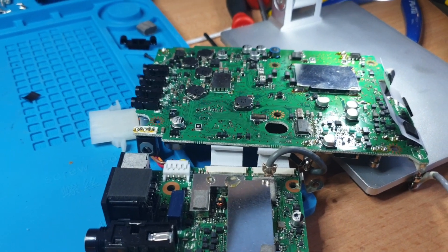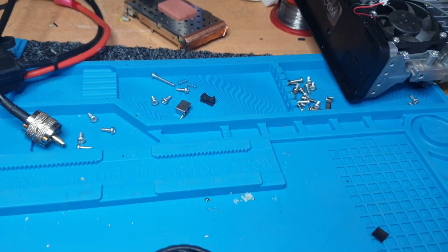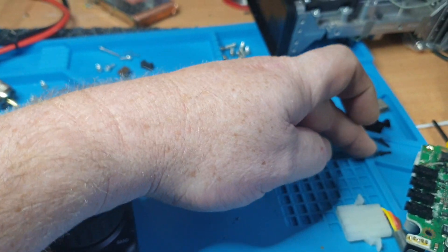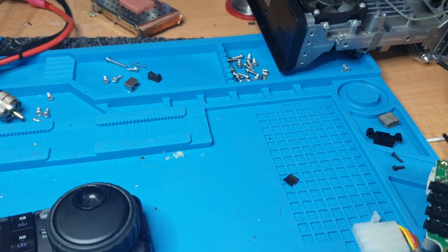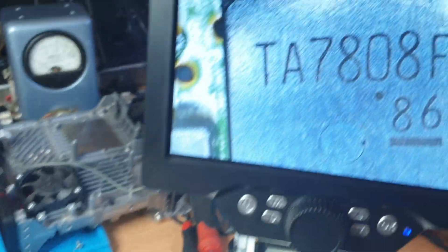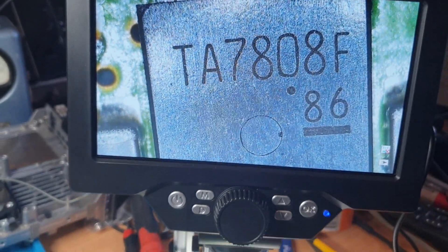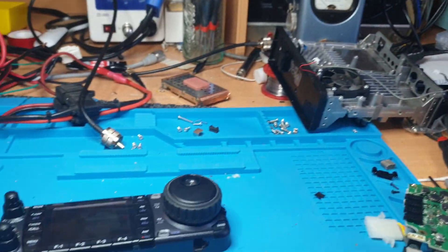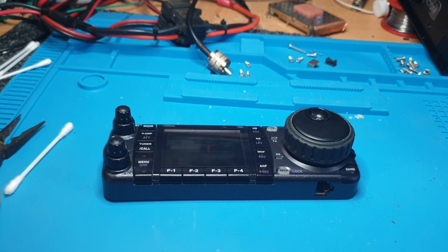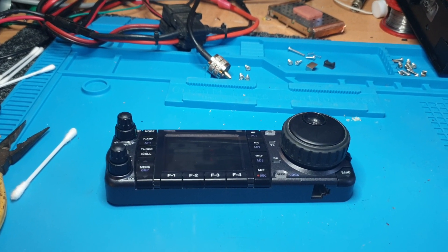We'll continue on with this one. With these parts tray things, you can keep different bits for different areas so you remember what goes back where. If you're in any doubt, get parts in from ICOM or the suppliers, and put it back together — because you might not get back to it for a month, and you don't want to forget where everything goes.